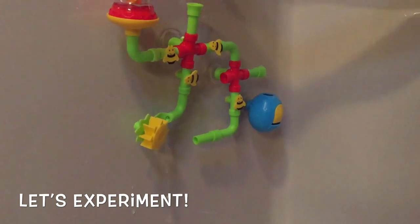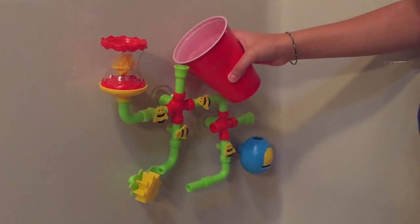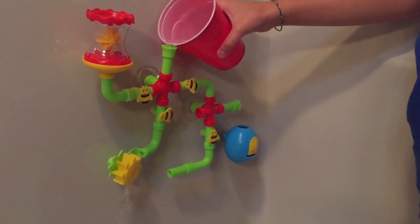For example, let's see if we can get the bottom wheel to turn by pouring the water in the water wheel tube at the top. Hmm, no, that didn't work. Let's try the top pipe instead. Hey, that worked! Nice job!